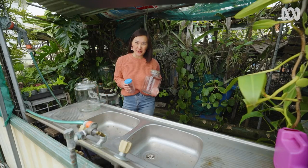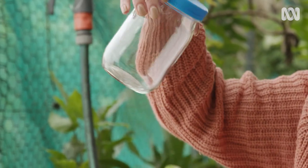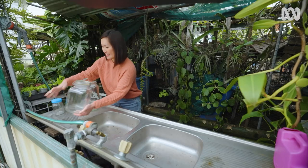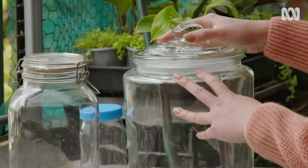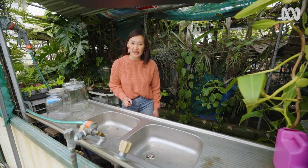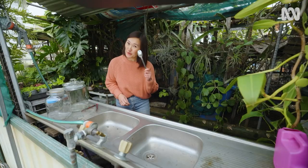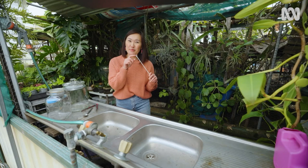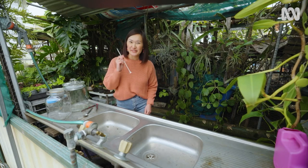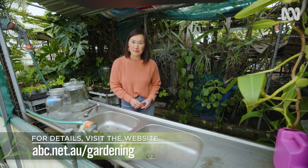You can use almost anything for your closed lid terrarium, like an old food pickling jar or even a mayonnaise jar with a blue lid. It doesn't matter because all the light can get in on the sides. I'm going to use this jar which I found at an op shop — it looks really interesting. As for tools, tongs come in really handy, a spoon is also useful, and this makeshift tamper — a knitting needle with some bread tags — will help firm down your soil. A full list of tools and materials is available on the Gardening Australia website.